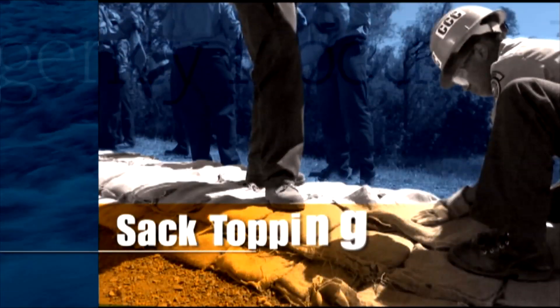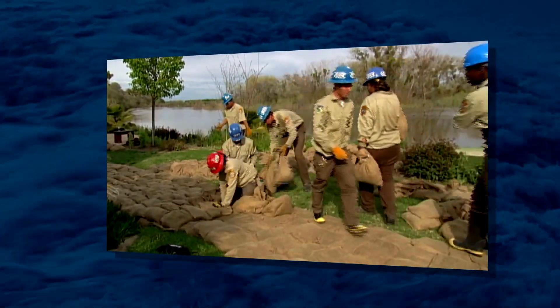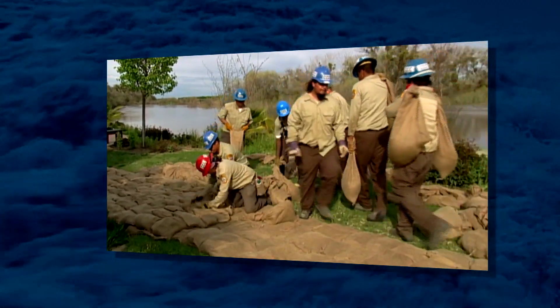Men stand on a row of sandbags. Sack Topping is used to raise low areas on the levee crown or creek embankment above a forecasted flood elevation.